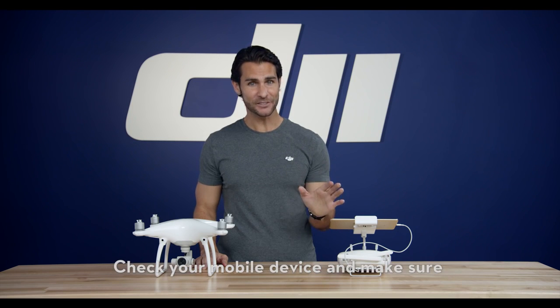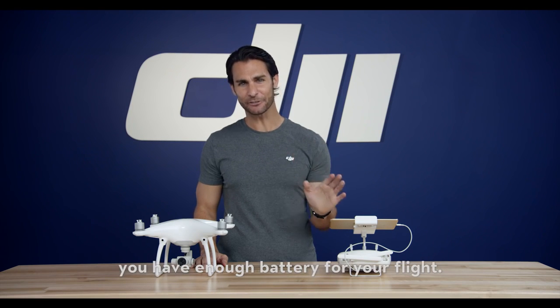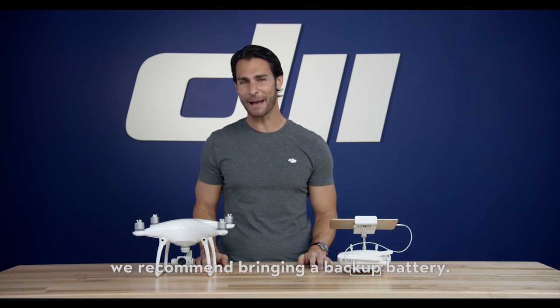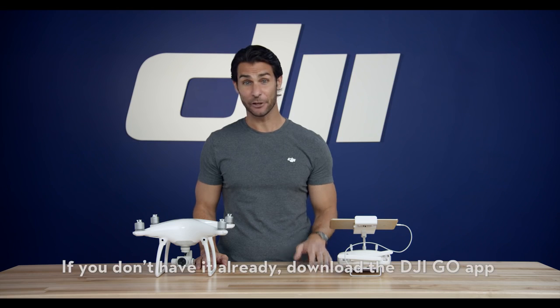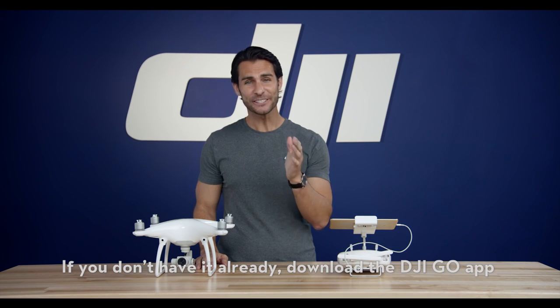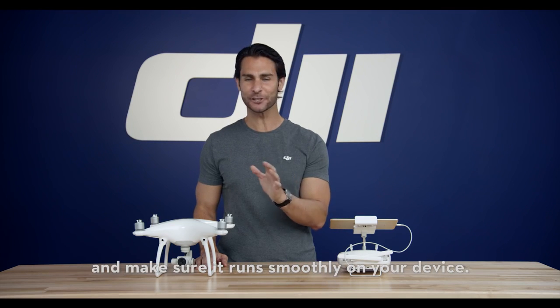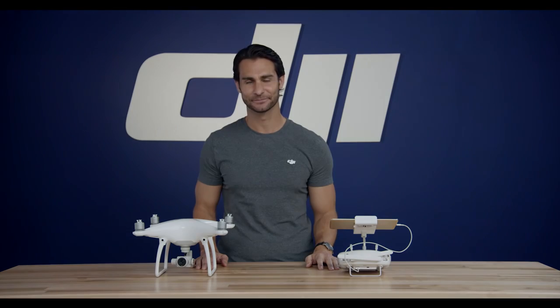Check your mobile device and make sure you have enough battery for your flight. If using a device with a cellular connection, we recommend bringing a backup battery. If you don't have it already, download the DJI Go app from the App Store or Google Play when connected to Wi-Fi, and make sure it runs smoothly on your device.